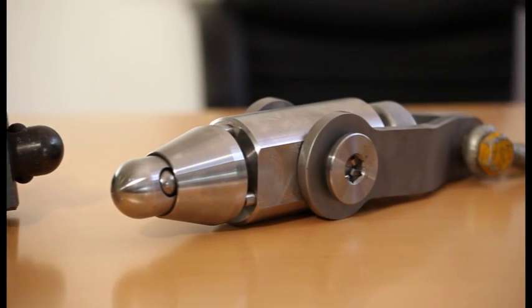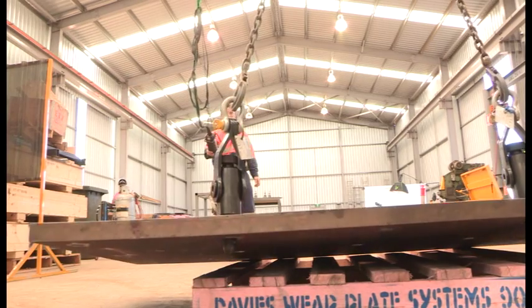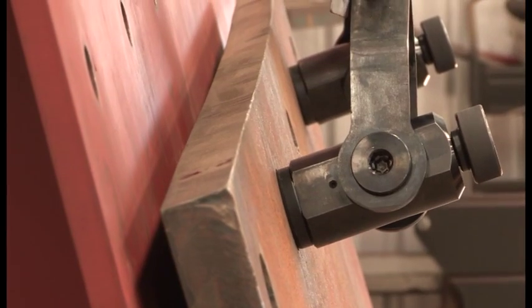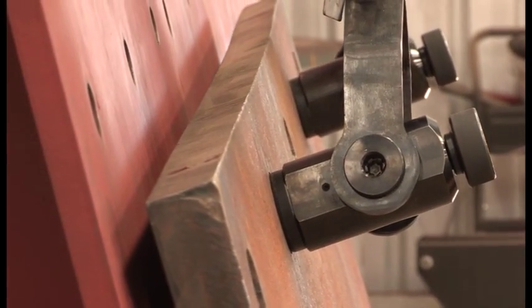Adding to the safety benefits of the system was the creation of specialised lifting and handling tools, which utilise the hole shape and nutless bolt principle to create a safe method for handling, installing and removing large or small plates of any hardness.